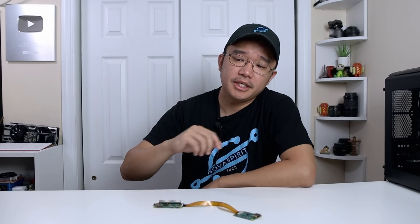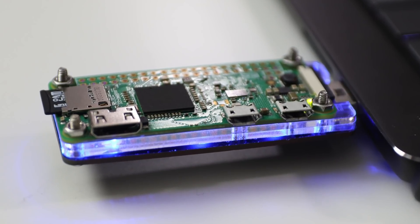Hey guys, Don here from Nova Spirit Tech and welcome back to the channel. Today we are going to be taking a look at the Raspberry Pi Zero dongle case.